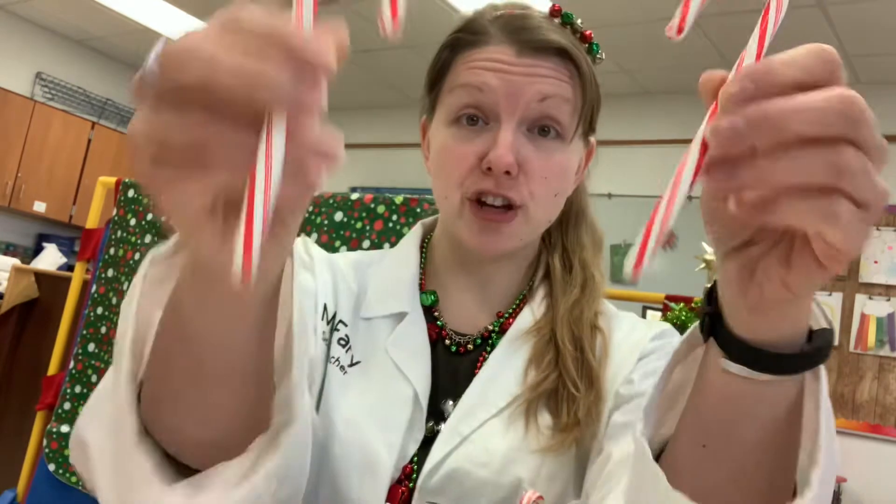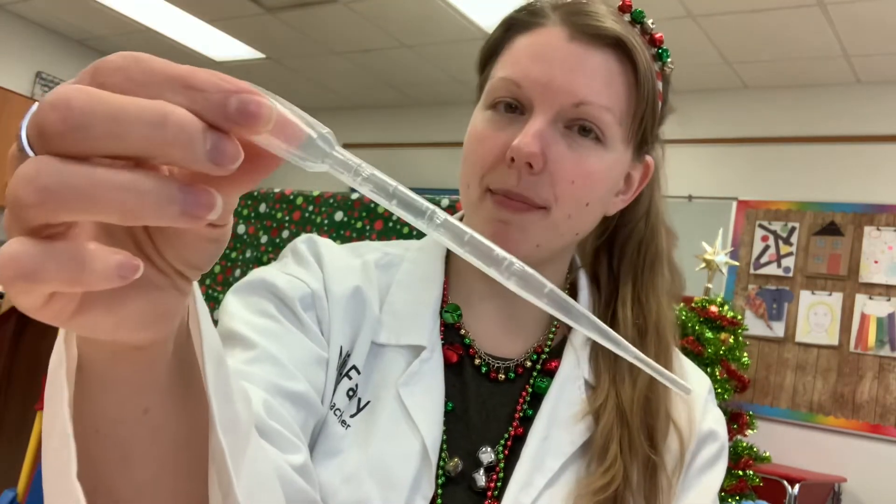You're going to need two candy canes, some baking soda, some vinegar, a cup to pour your vinegar into, some red food coloring, and one of these — it's called a pipette or an eyedropper, whichever one you want to call it. And if you have peppermint extract for extra pepperminty flavor, you can get that too. I don't have any with me today but that's okay — my candy canes smell pepperminty enough.